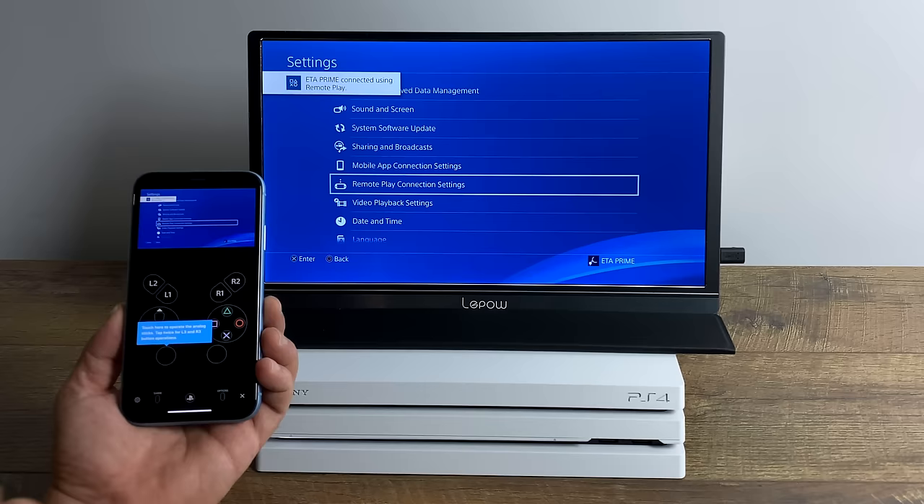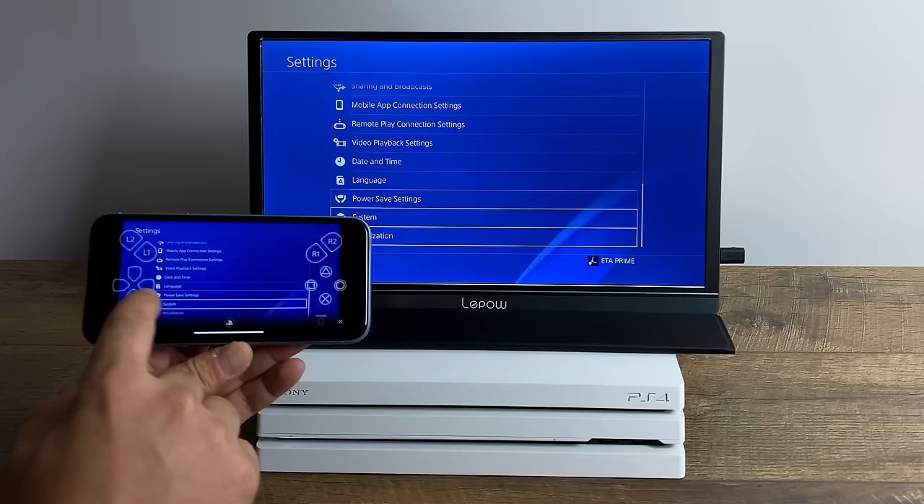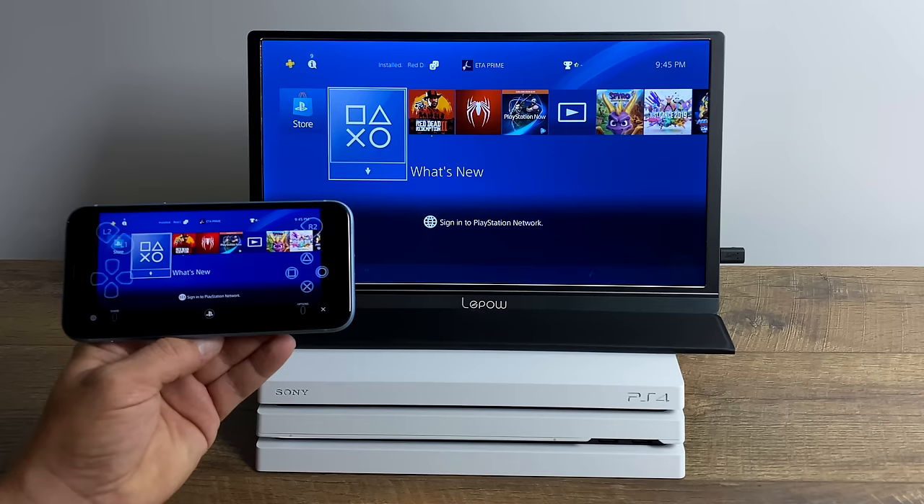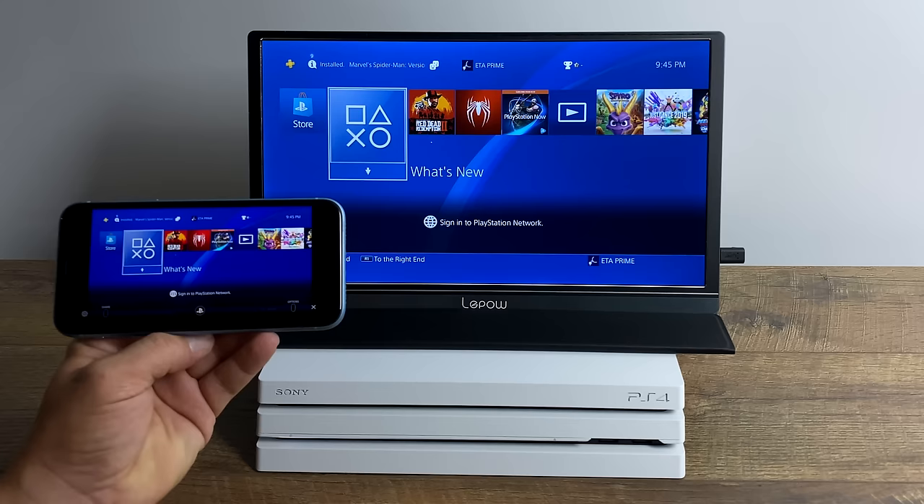As you can see, we do have on-screen touch controls, and this is how your Android device is going to look if you can't connect a DualShock 4 controller — basically if you're not running Android 10. But I personally hate touchscreen controls, and since it works with iOS 13 or iPad OS 13 or higher, I'm going to go ahead and connect my DualShock 4 controller and show you how to do that now.